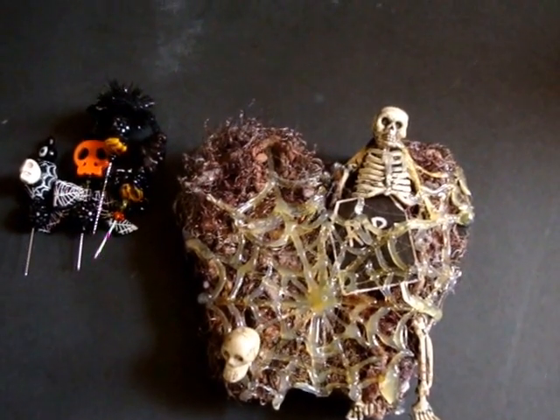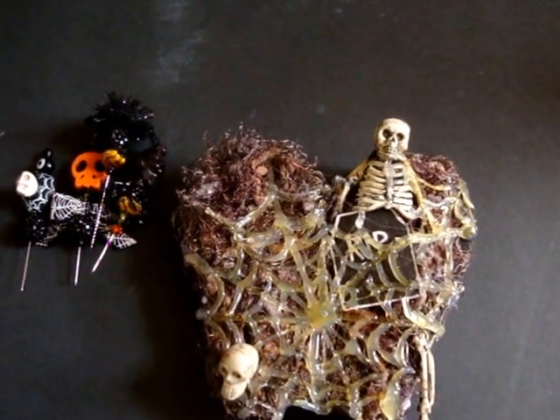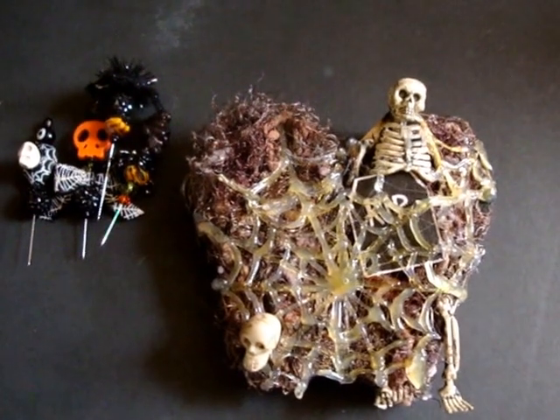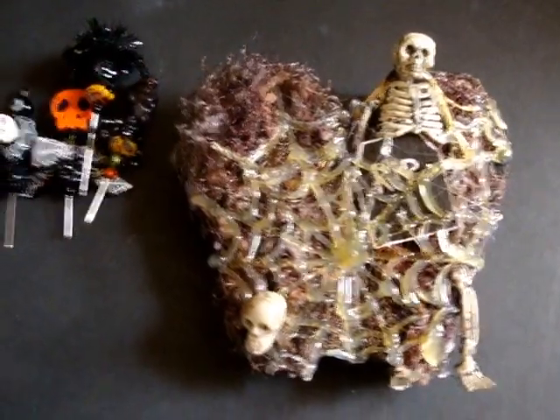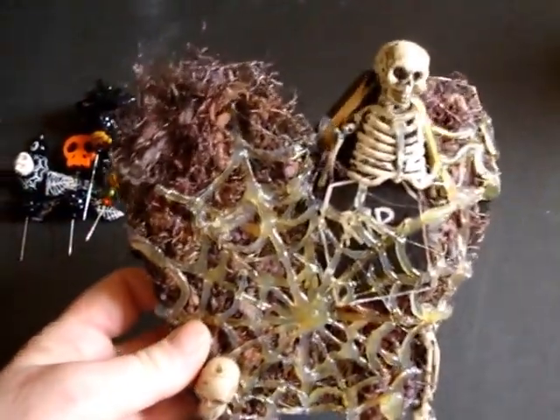She's mccplg on YouTube and Marie Claire Graves on Facebook, so if you want to check out more of her stuff, look her up. This creepy coffin is the bomb — I love it!